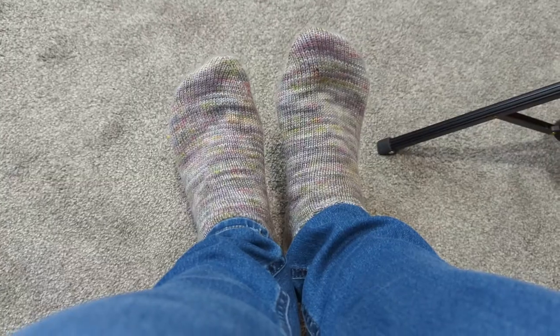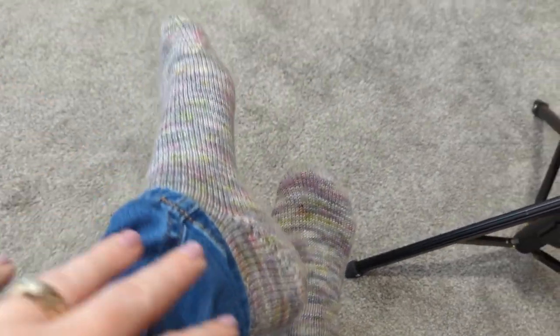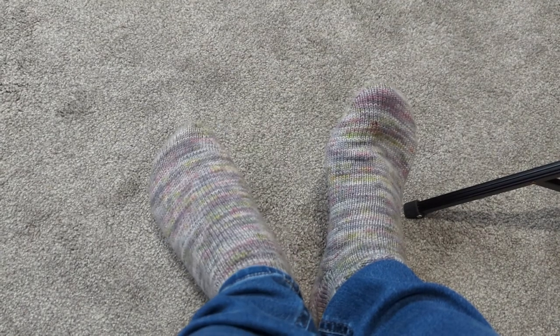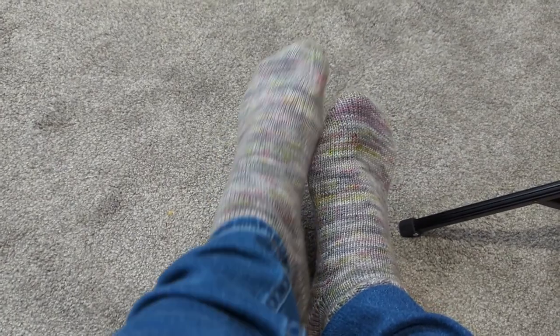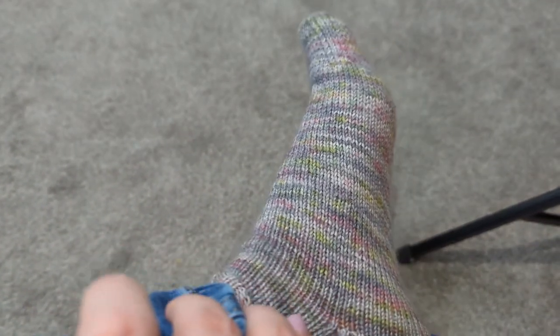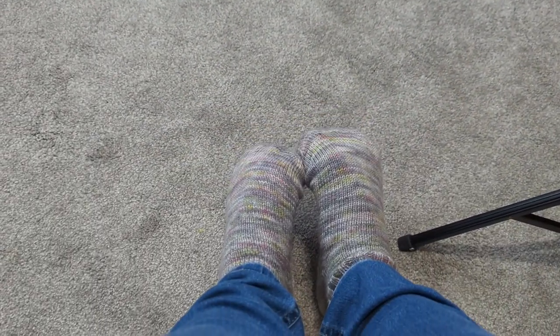I'm also wearing some hand knit socks — instead of lifting my feet up to the camera I'll move the camera down to my feet. These are some shorty socks. The yarn is from — oh gosh — Desert Vista Dye Works. It's gray with pink and pops of lime green, and they pretty much go with everything in my wardrobe, so I wear these socks a lot.